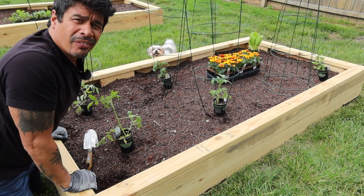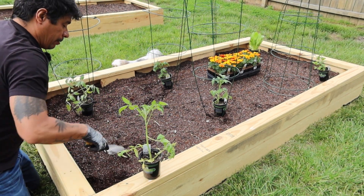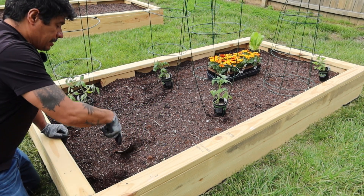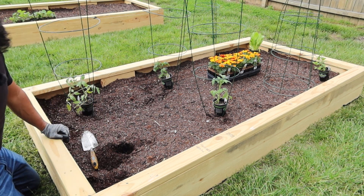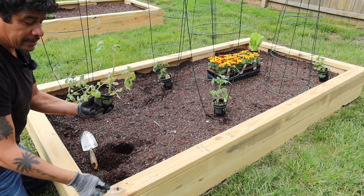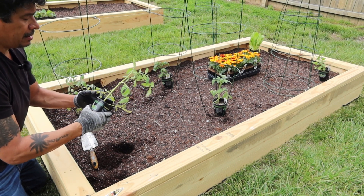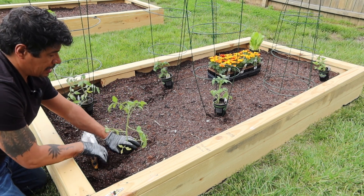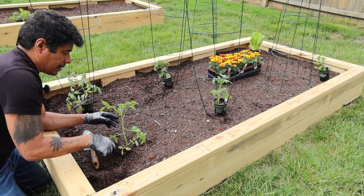We have them placed where we want them to be, and so you just dig a hole — you probably want to see that — dig a little spot. You want to save these tags because you've got to put it next to your plant. Then you just gently pop these out, throw it in the hole you just made, and I'm going to go a little deeper.